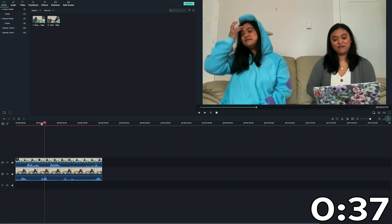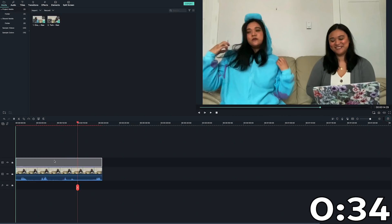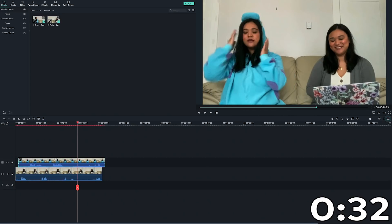And that's all you gotta do for the clone effect. You may need to adjust your clip so the timing of the dialogue is correct. To do that, just drag the clip along the timeline accordingly.